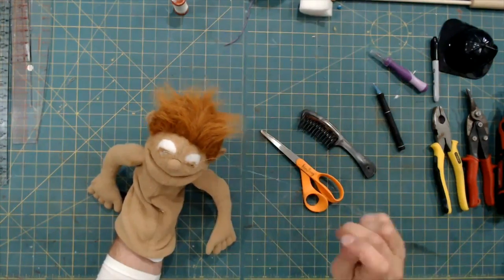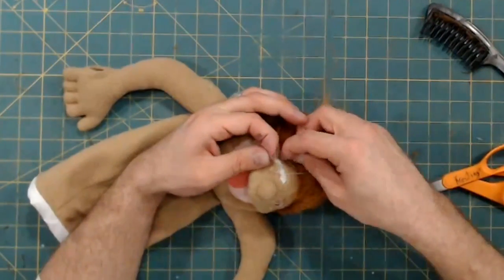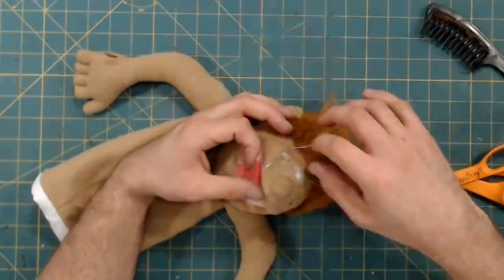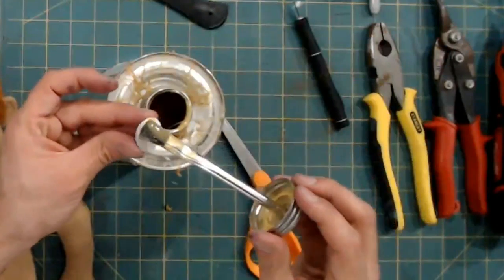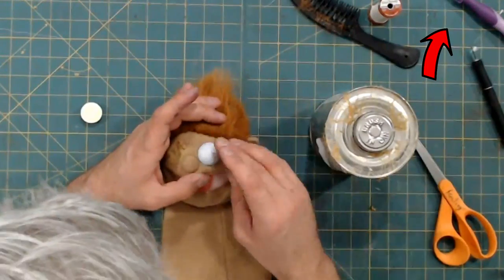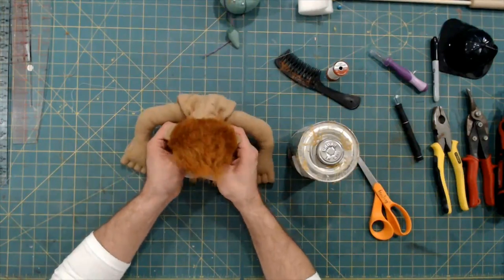To deal with these eye holes, I decided to do a light stitch over the top. The goal is not to close those eyelids shut — it's just to keep them from spreading further. Then it's time to attach the eyes. You can see how I made these eyes by clicking the card right up here. I used contact cement to attach them and then pressed down firmly.